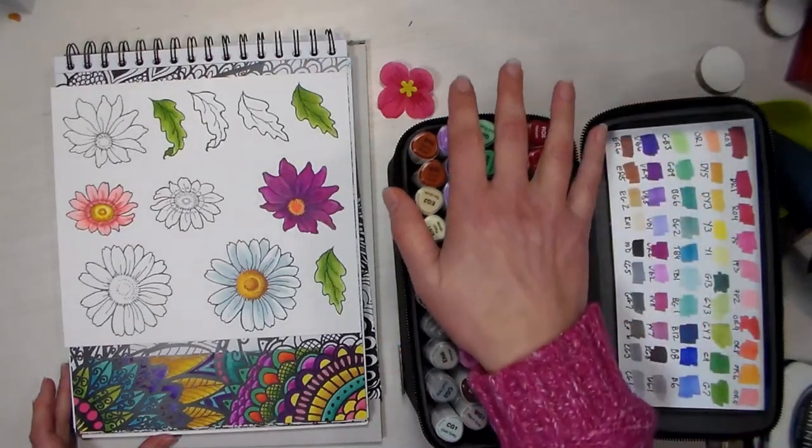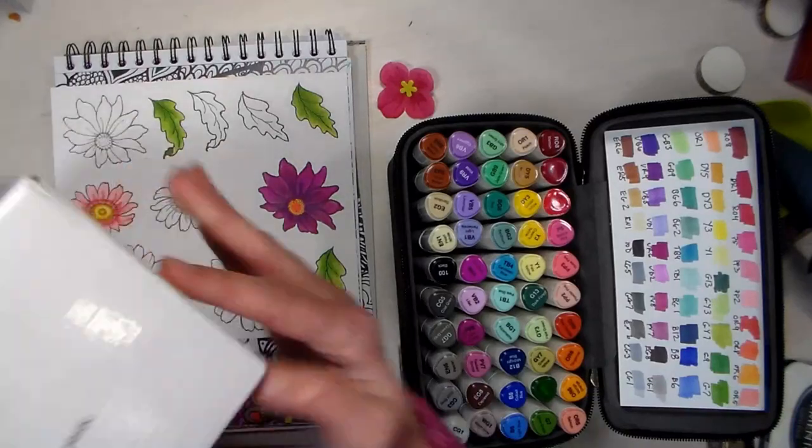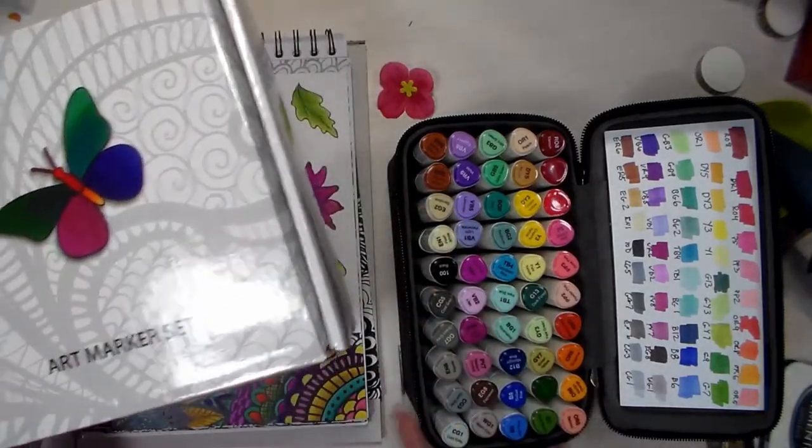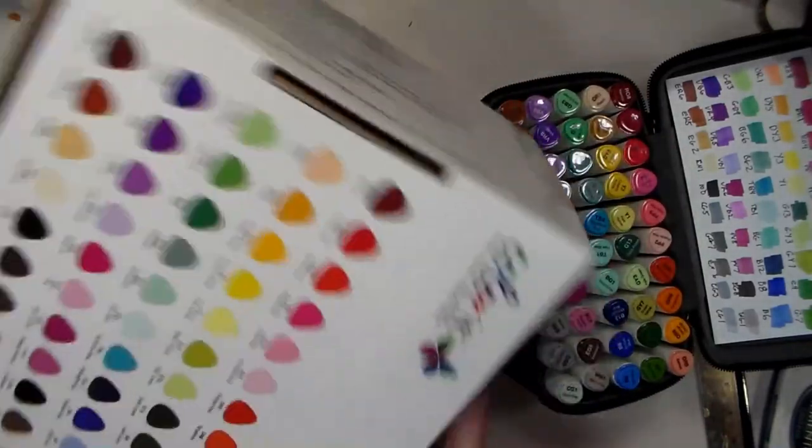I'm going to be using these new-to-me markers — these are by Colorit. I'll show you the box here. They are a company that does adult coloring books, they also have colored pencils, and they just came out with a set of 50 markers in a really nice case, and this is what the box looks like that they come in.